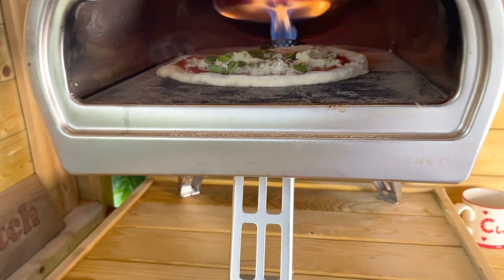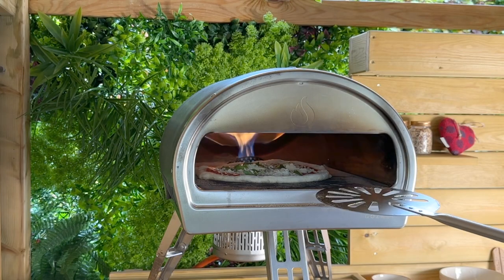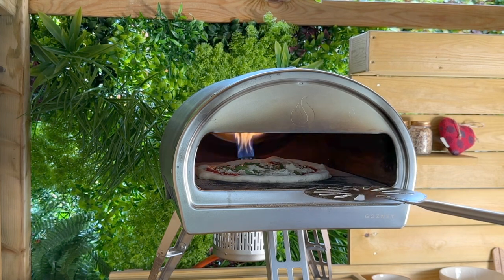Let me get my peel. That's a very, very hot stone — I'm hoping I didn't burn the base. Maybe I should have waited for it to cool down a bit more actually, but too late now.